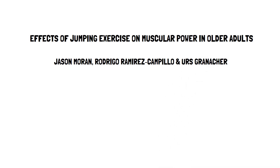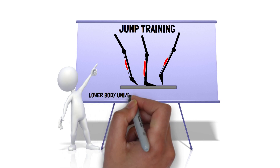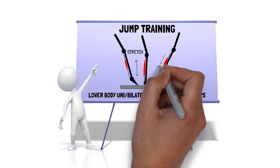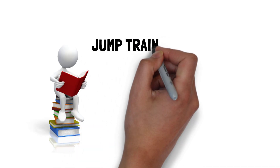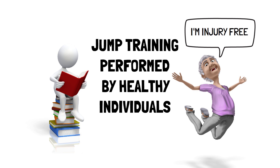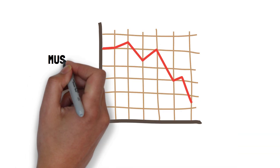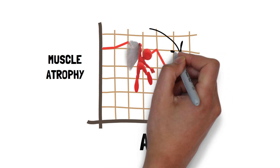In their meta-analysis, jump training was defined as lower body unilateral and bilateral bounds, jumps and hops that utilize a pre-stretch using the stretch-shortening cycle. Studies were included in their analysis if they involved a jump training program performed by healthy individuals aged 50 or above, who were free from any musculoskeletal injuries or conditions that could restrict or impair their movement. Age 50 was selected as this is typically when age-related skeletal muscle loss, i.e. muscle atrophy, starts to happen.